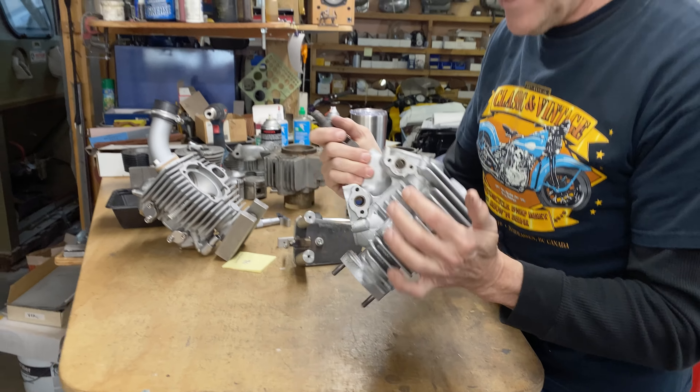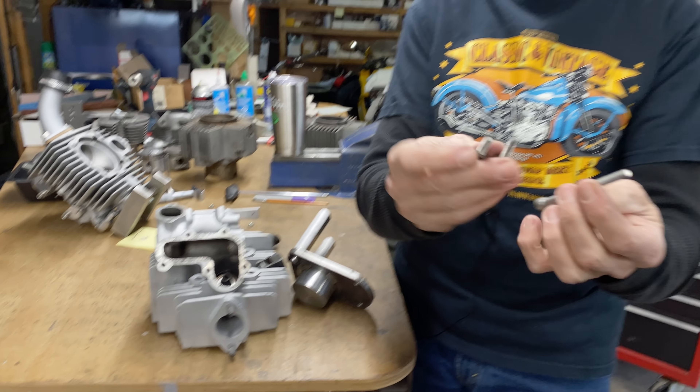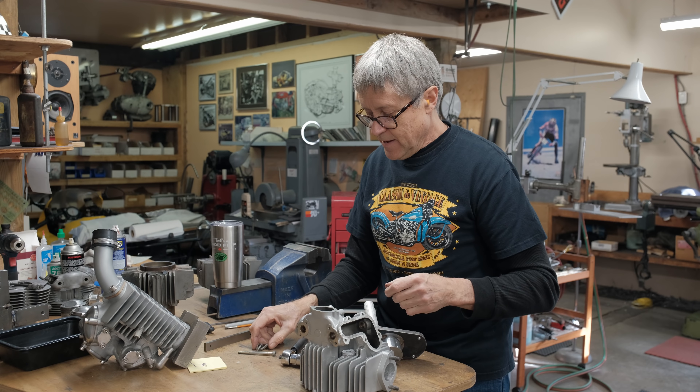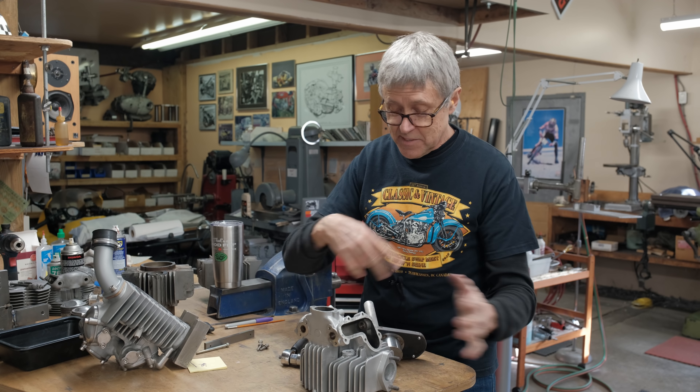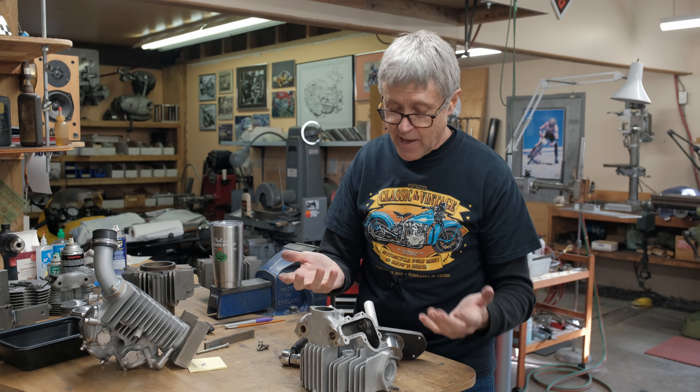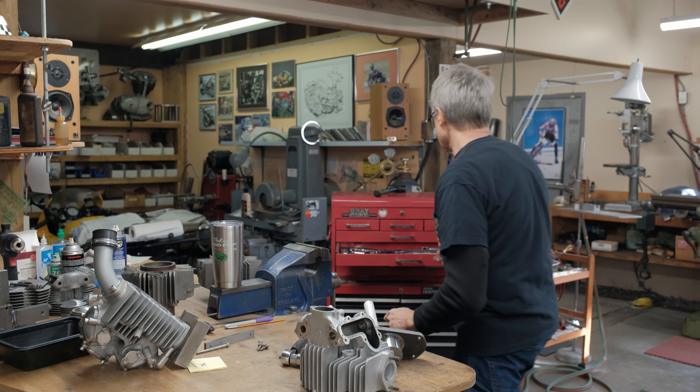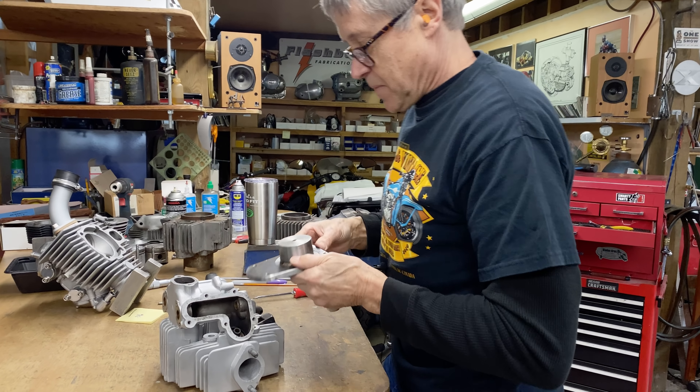I want to show you something else going on with these two heads - here are the valves. These are the valves from the stock head and these are the valves used in the race head. 7.5 millimeters, 7 millimeters, and this one is 6 millimeters. If I put this into the guide - look at that - huge. Whereas over here, that's a pretty good fit, a little bit loose.